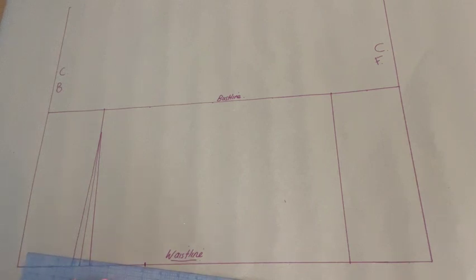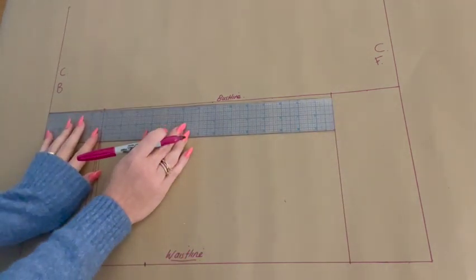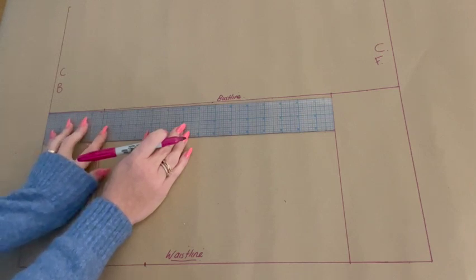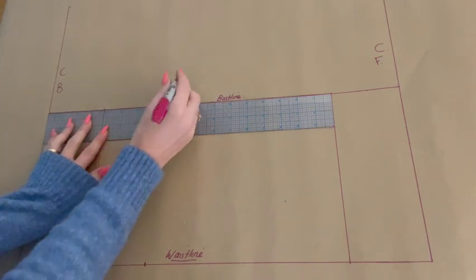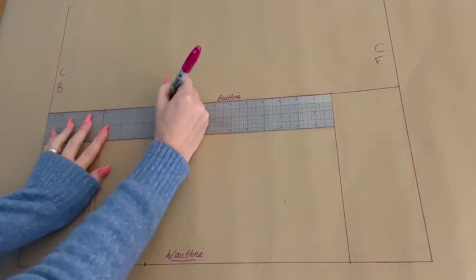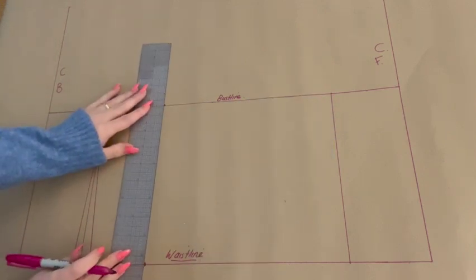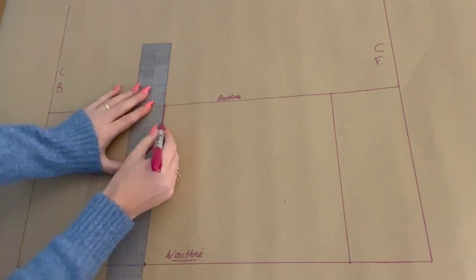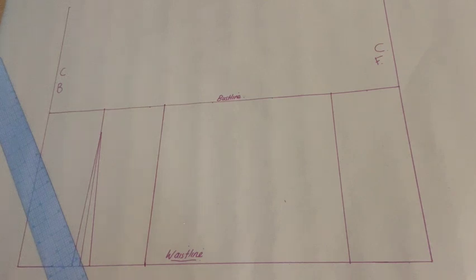We are now going to plot along the bustline. If you decided to use a standard bust measurement, you will plot one quarter of your bust measurement along the bustline from center back. If you decided to use chest front and back measurements, you will plot half of your chest back along this line. With each of these measurements you will add a quarter inch of ease. Now we are going to join those two points like so — and you can really see the pattern beginning to come together.